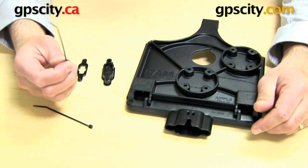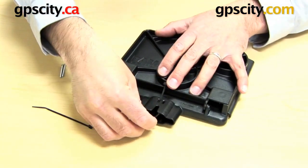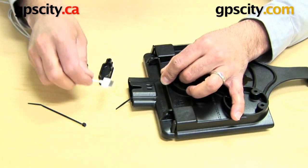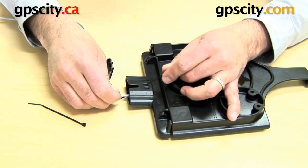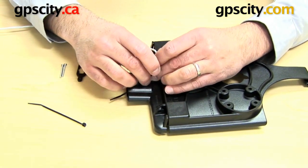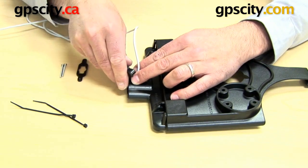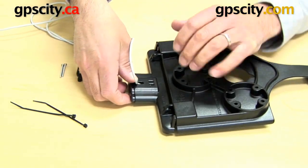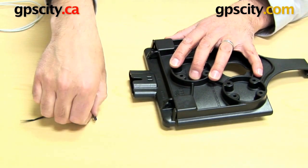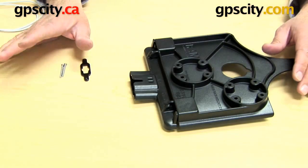Flipping this over, the zip ties are designed to go through these two holes here — you run it through and bring it back through the other hole. You have to do this now in the first step, because once the cable is in you will not be able to get the zip tie in. The idea of the zip tie is so when this cable comes back out you can zip tie it and hold it securely. Otherwise you can leave the zip tie out and your cable will just hang from the bottom. I'm not going to install the zip tie right now, but if you do want to, thread it in now so you can zip tie the cable later when you're done.